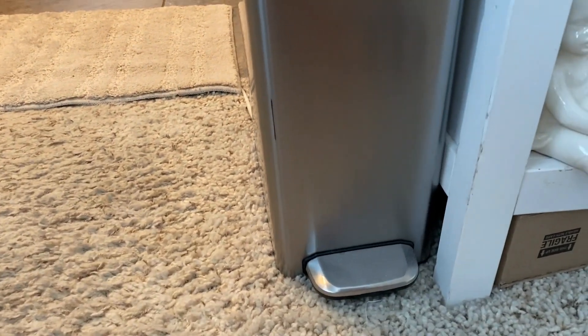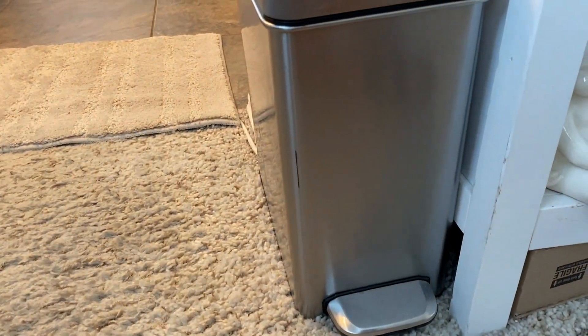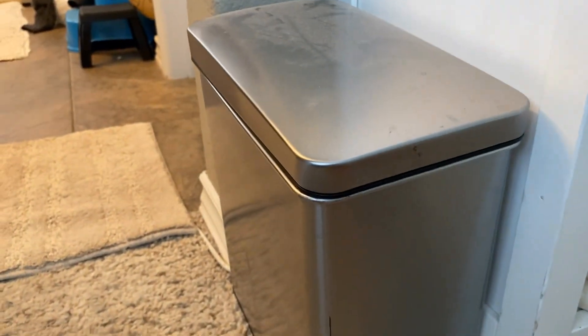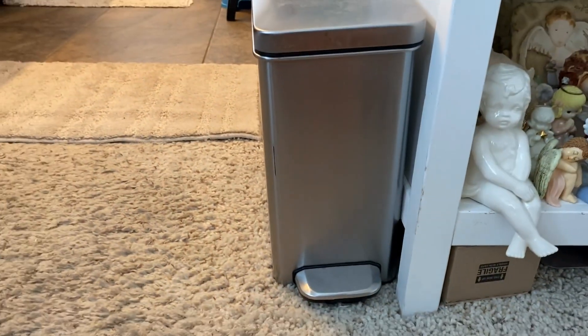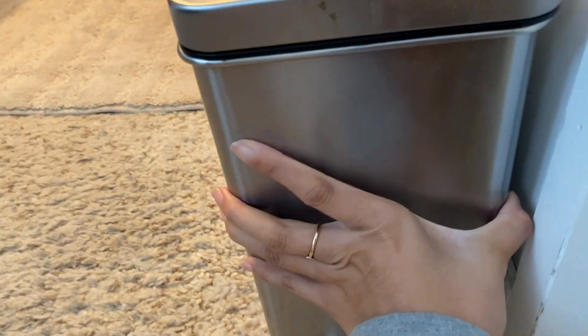I wanted to show you this small little trash can. This one holds about 2.6 gallons. It looks like this — it's a little step one, so the room in it is pretty small.